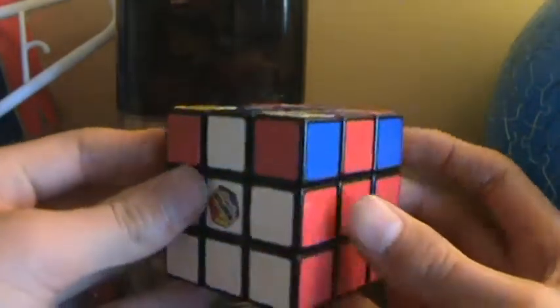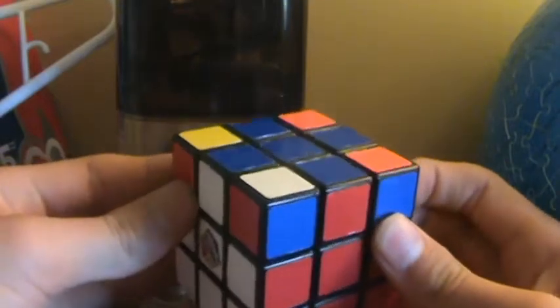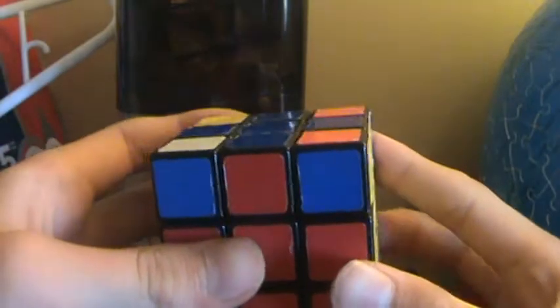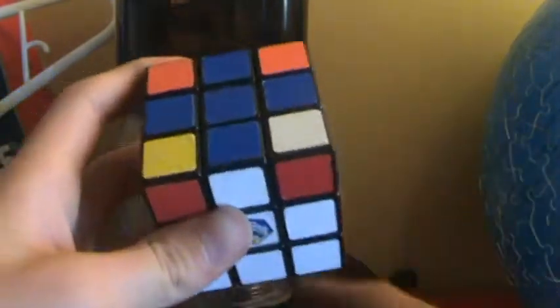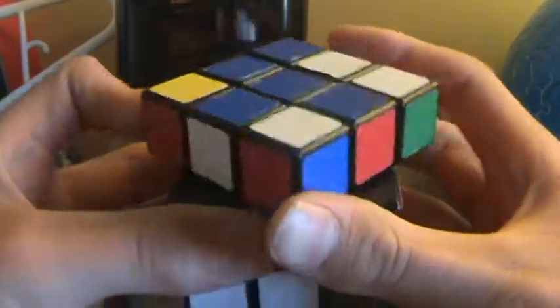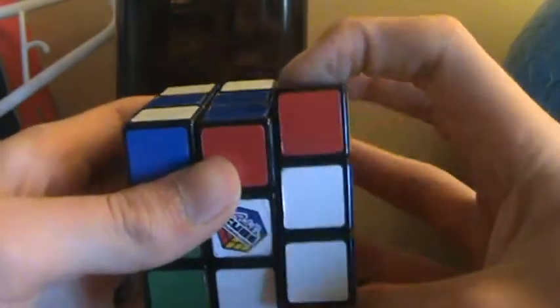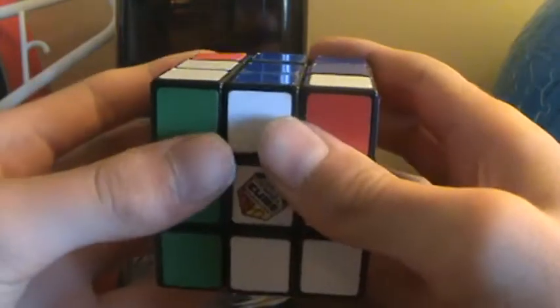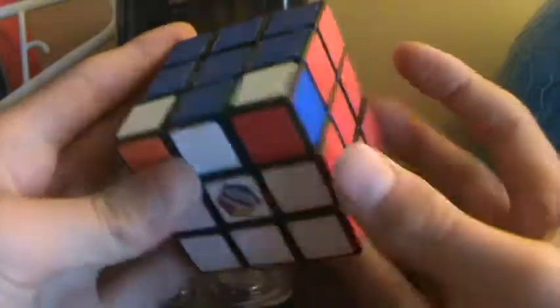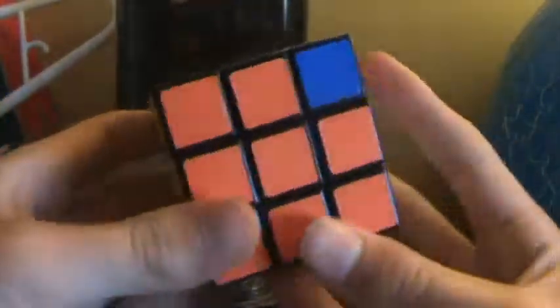If they aren't, just do it again — which I have to do because not all my pieces are in the right spot. U, R, U-prime, L-prime, U, R-prime, U-prime, L. Now all of your pieces should be in the right spot, which, thankfully, mine are.